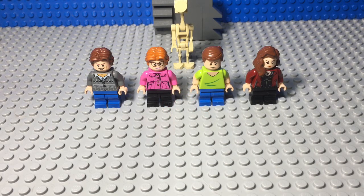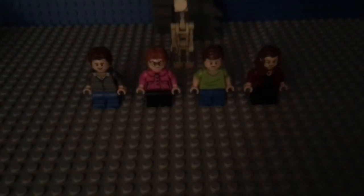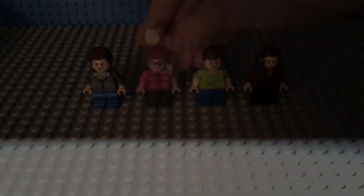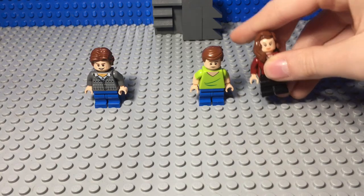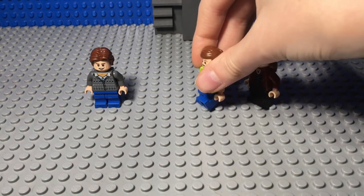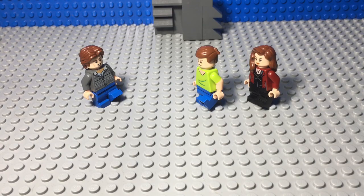Here's one last look at the collection. Where's Barb? Oh no! Where did she go? The Demogorgon must have got her! Nooooo! So, here's one last look!